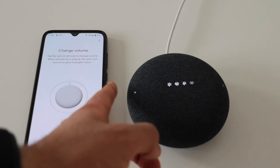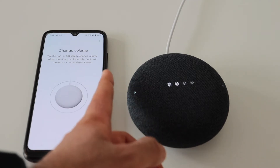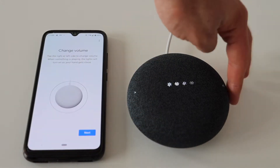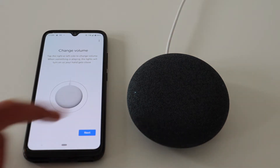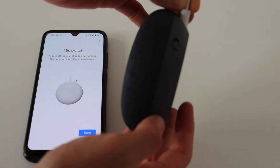Nest Mini is the second generation of Google's small smart speaker with artificial intelligence and voice recognition. It is compatible with thousands of smart devices from various different manufacturers. Google decided to revive the Nest brand and to use it for their smart speakers.